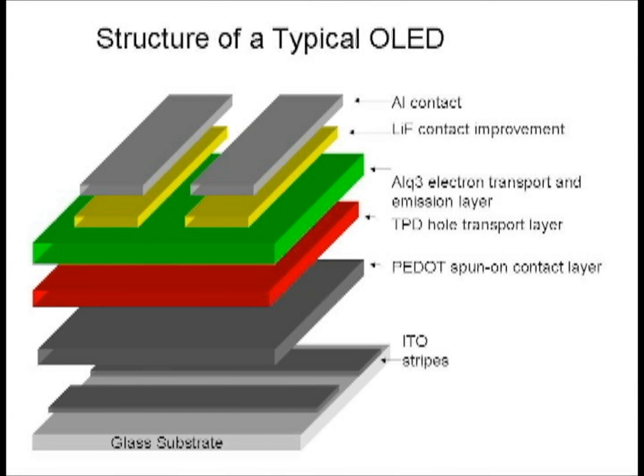OLEDs are made up of thin layers of different materials. In this structure, the top aluminum and bottom ITO metals are cross-linked, and the pixels are where the metals cross. Each of the layers has a special purpose in the OLED structure. The bottom layer is a transparent conductive metal, indium-tin oxide, or ITO.